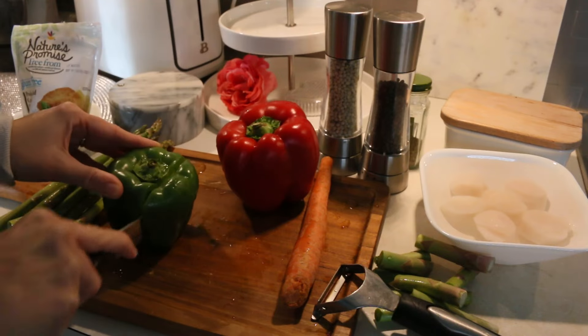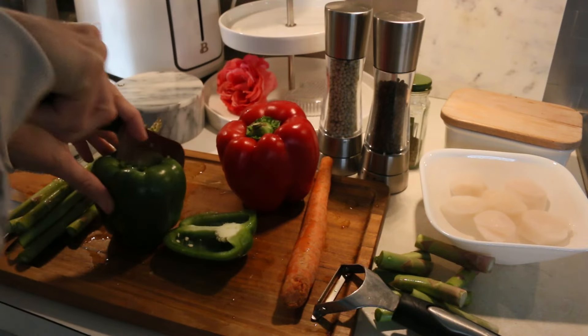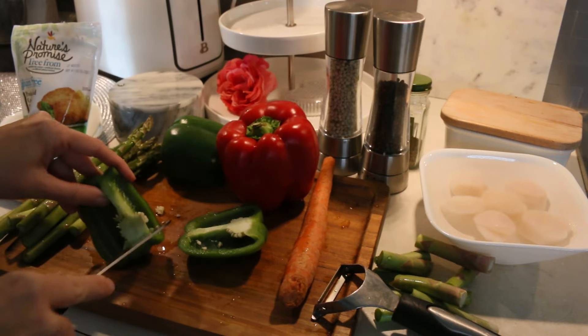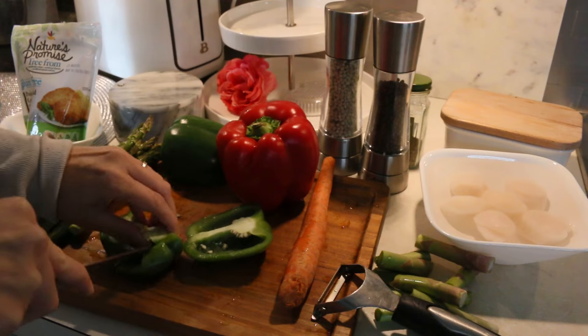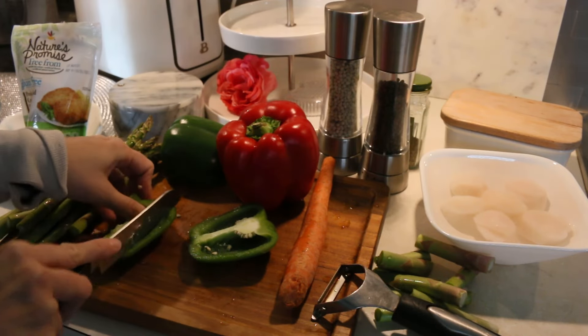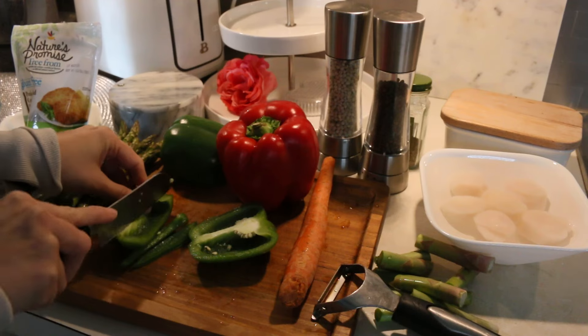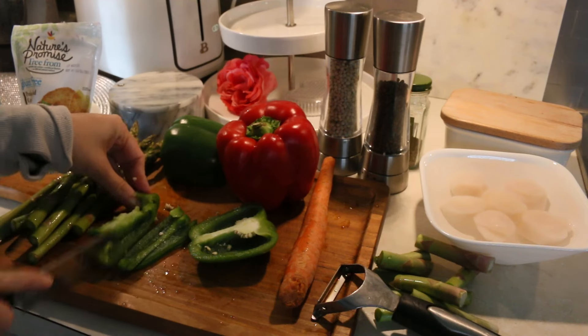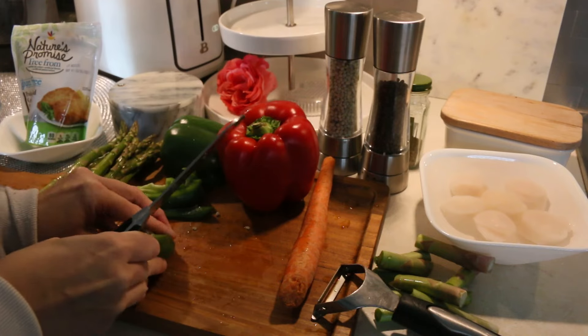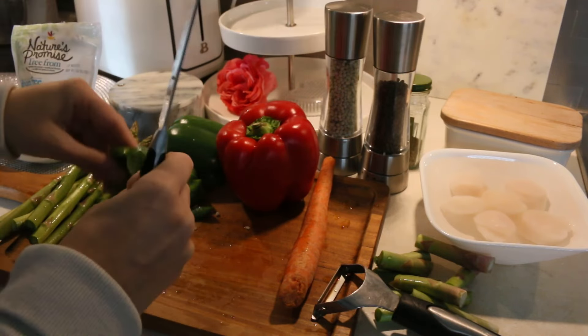I love doing this easy sheet pan for dinner. I usually do either scallops, shrimp, or salmon — I always switch it up with the seafood and the vegetables, it's always a variety. But in this sheet pan dinner recipe, I will be using two kinds of peppers: green peppers, red peppers. I will be using carrots, asparagus, and then the scallops.